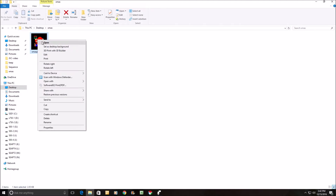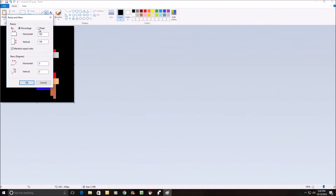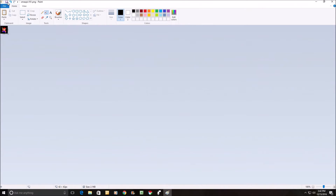Let me go ahead and do the Mario one while I'm there too — same process. Select and remove those edges, repaint it back in black, resize it from 420 by 420 to 42 by 42, and save it off.